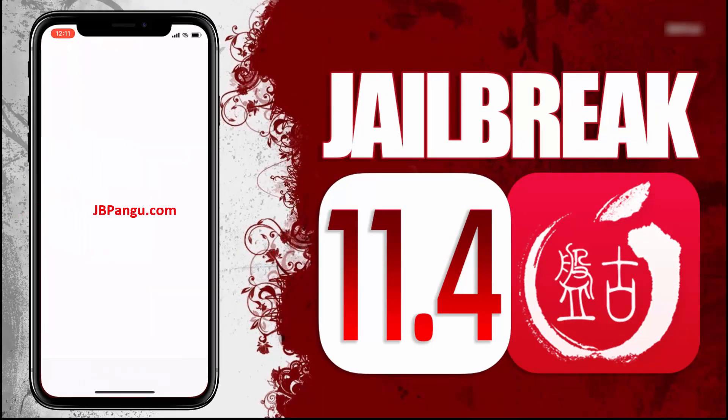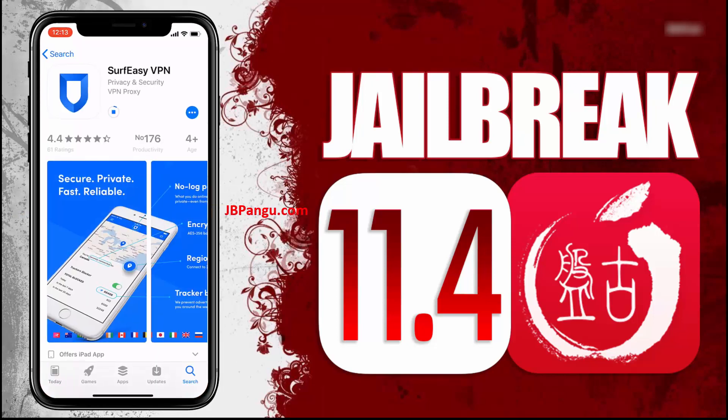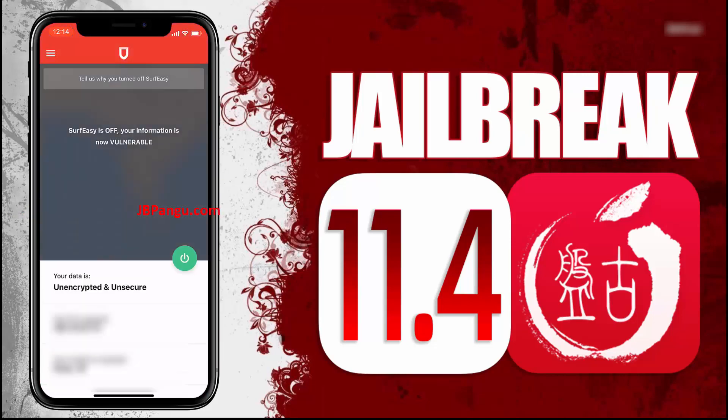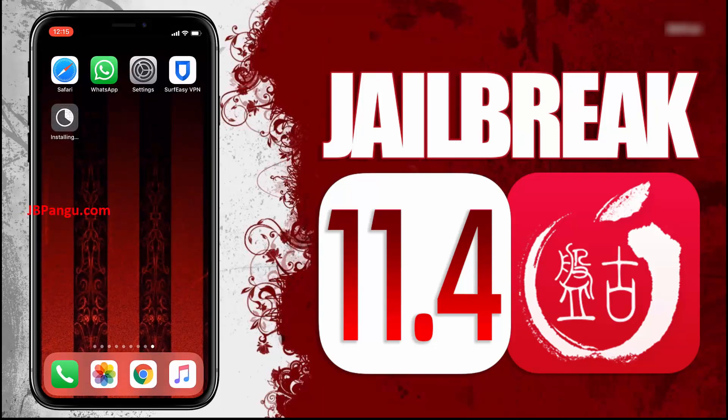Open the App Store and install the app you chose. After installing, open the app and follow the previously given instructions. After completing the instructions, go back to the browser and check the Cydia installation status. It says Cydia is now being installed. You can check this on your home screen. There it is — Cydia has been successfully installed through the other app it was bundled with.